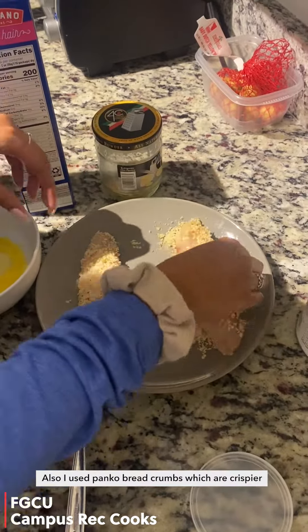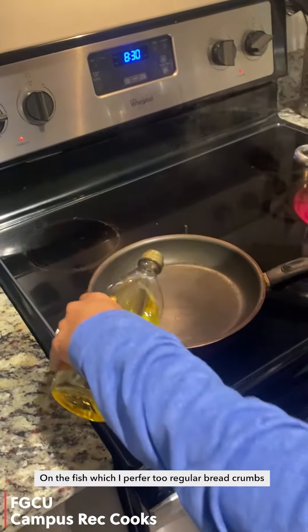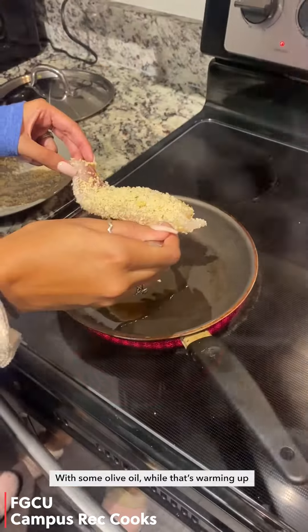I used panko breadcrumbs which are crispier on the fish, which I prefer to regular breadcrumbs. Then you're gonna grab a pan and put it on medium heat with some olive oil while that's warming up.